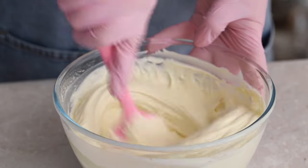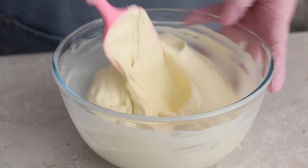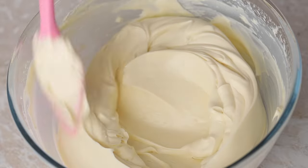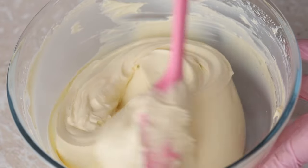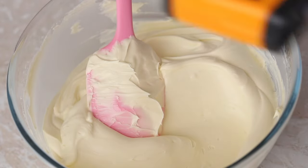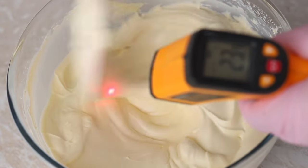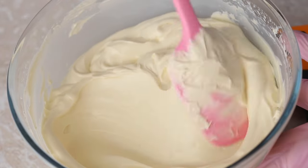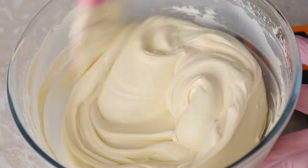Ganache is a chocolate-based frosting. On a chilled cake, it sets quite quickly, so what sets it aside from the others is that working with it requires speed. Before you begin frosting, make sure that your ganache is smooth, silky, lump-free, and of a consistency convenient for you. The temperature of our ganache is 23 degrees Celsius, though it's better to go by consistency rather than temperature.